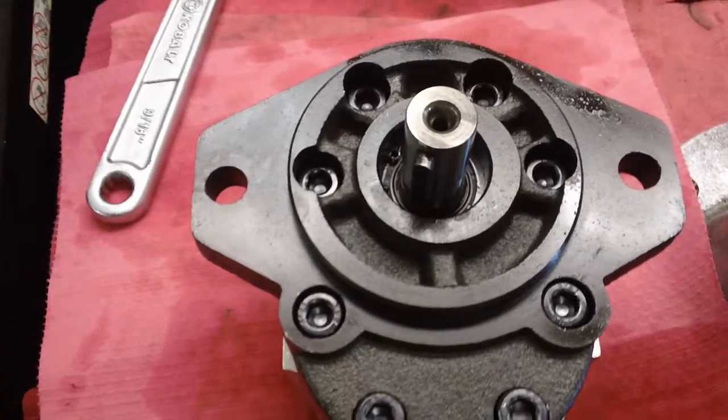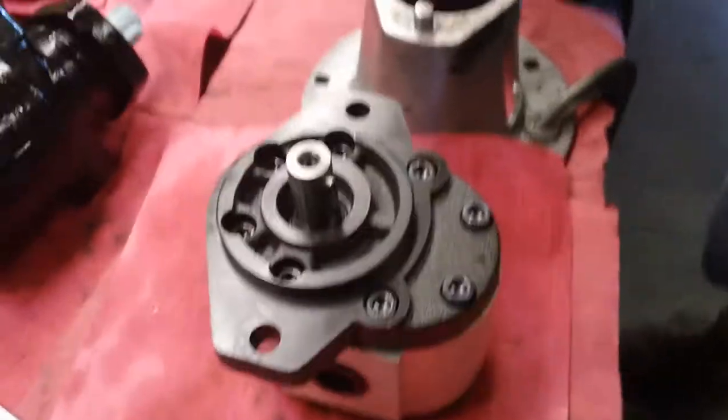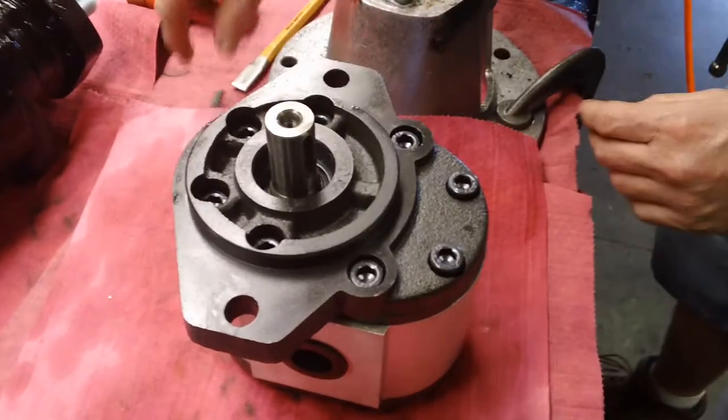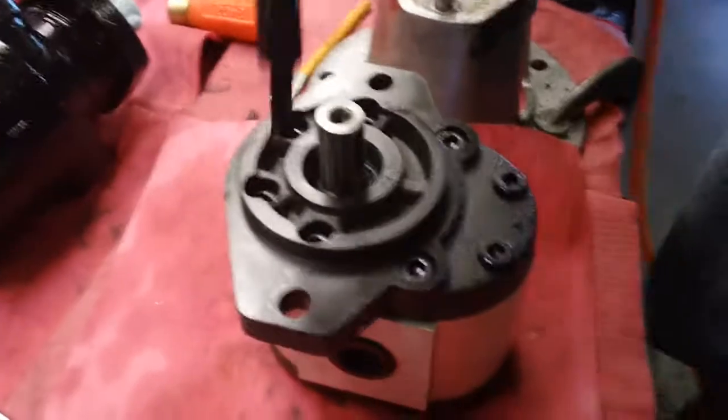So we're going to take this model, disassemble it, and change the rotation on an F25 dynamic gear pump. First, he's removing the keyway so that the shaft seal is not damaged during removal.